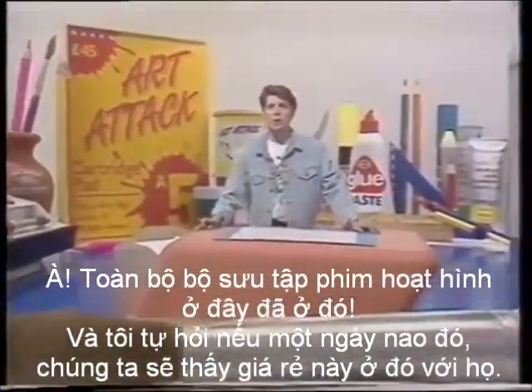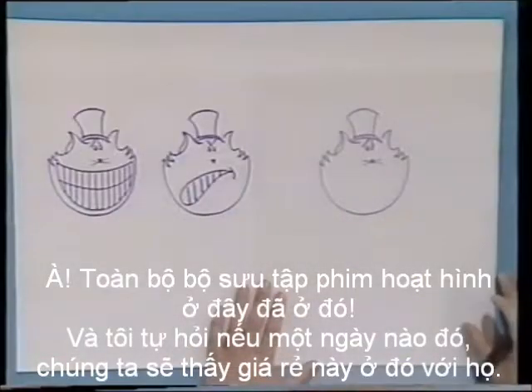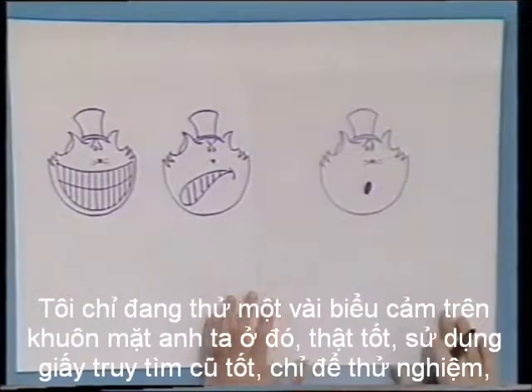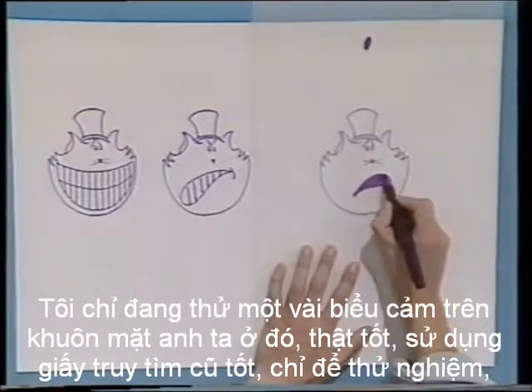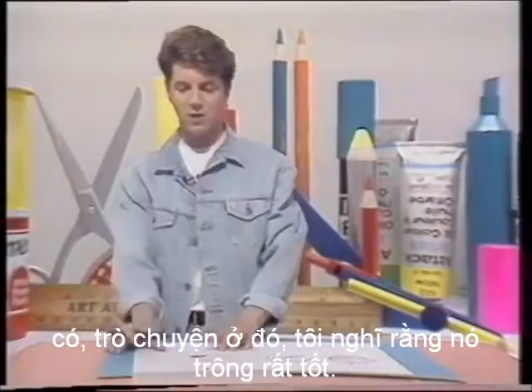A whole gallery of cartoon heroes there, and I wonder if one day we'll see this chap up there with them. Remember him? He's our cartoon character that we've been creating over the last couple of weeks. I'm just trying some facial expressions out on him there, using the good old tracing paper, just to experiment with. I think that looks really good.